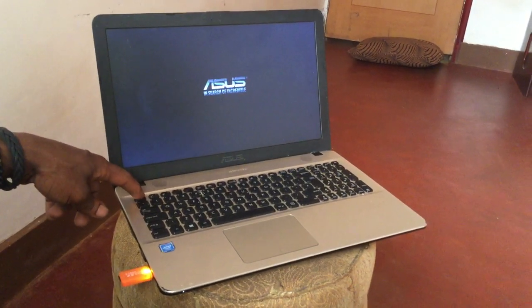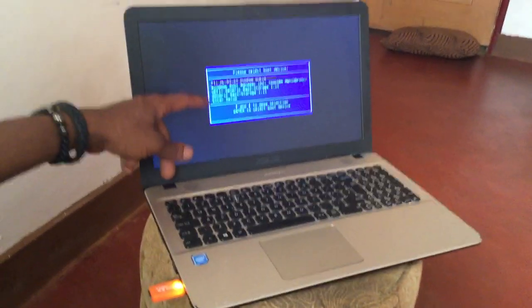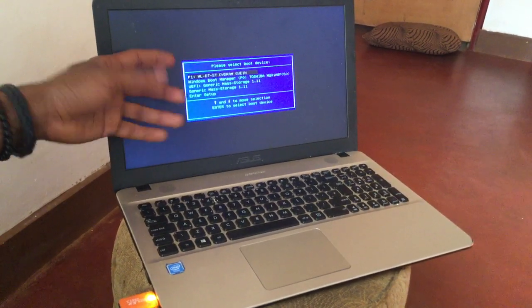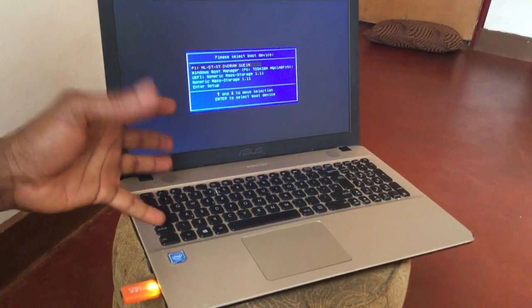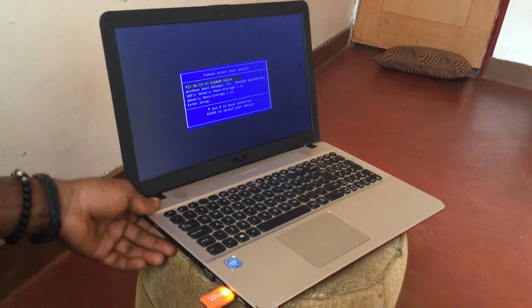When you click Escape it will start reading the USB — as you can see the USB blinked. And you can see here, if you come closer, we have some USB generic storage devices. I'm going to install Windows 8.1 on this one. Thanks for watching — if this video is helpful please subscribe to this channel. Have a nice day, goodbye!